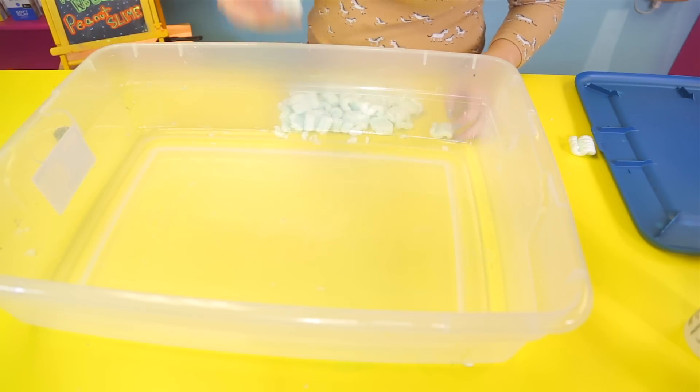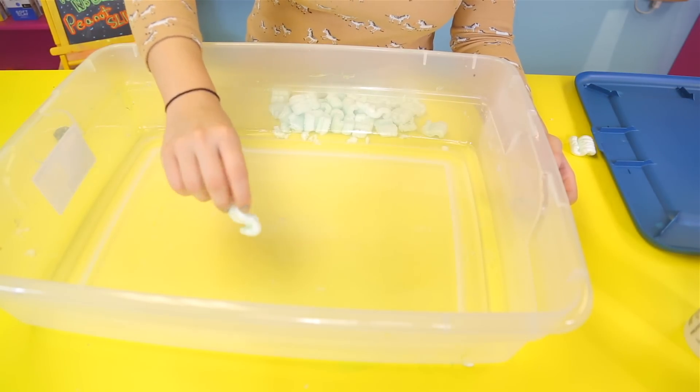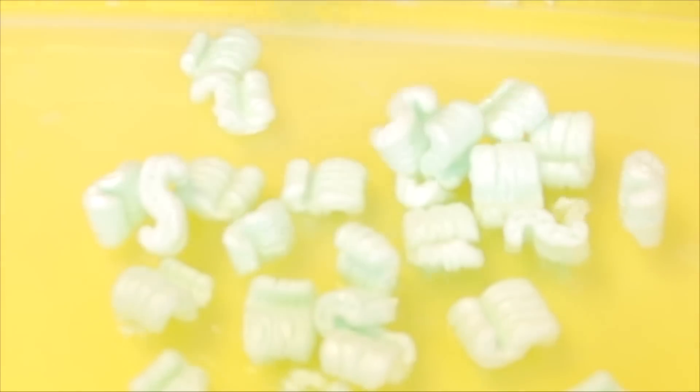Then all you have to do is go ahead and get your peanuts. You guys ready? It looks super cool. And just drop them in — one, two, three. It's so cool. We're gonna put a bunch. Oh my god, it's so cool. I just need to put a little bit more and you guys will be able to see the actual slime forming.